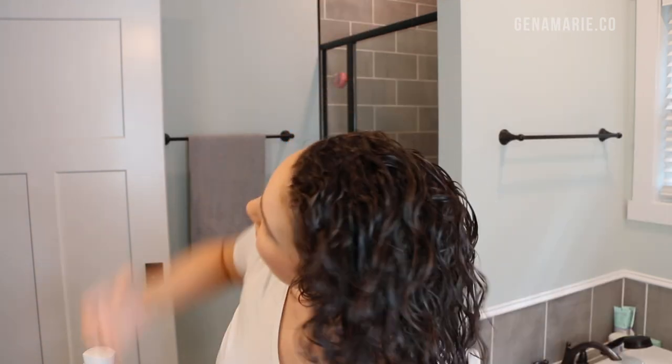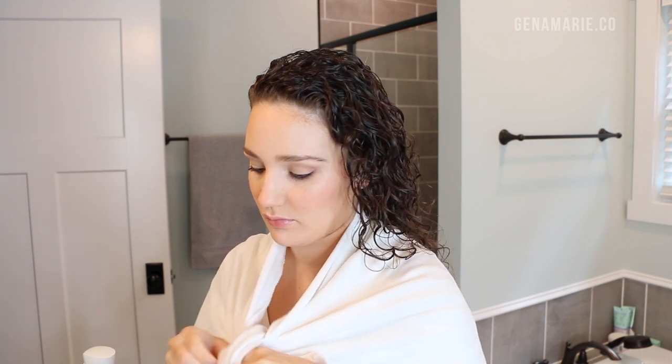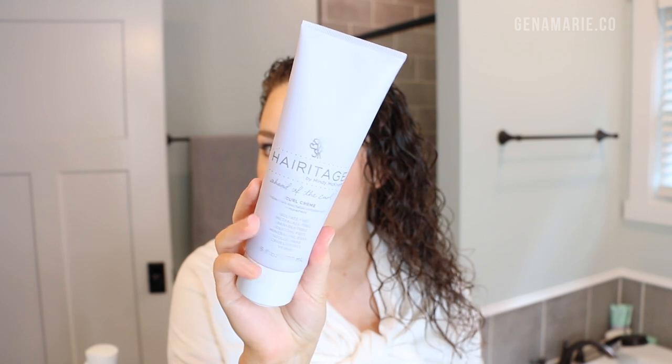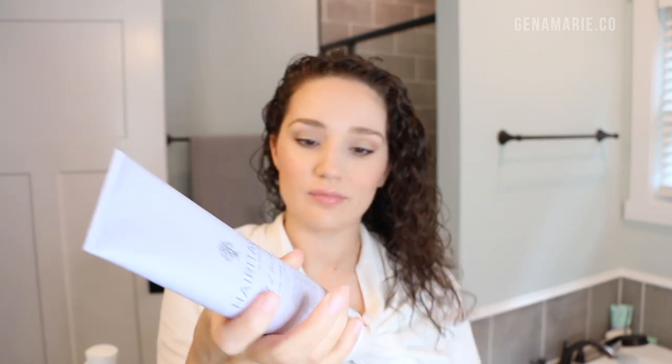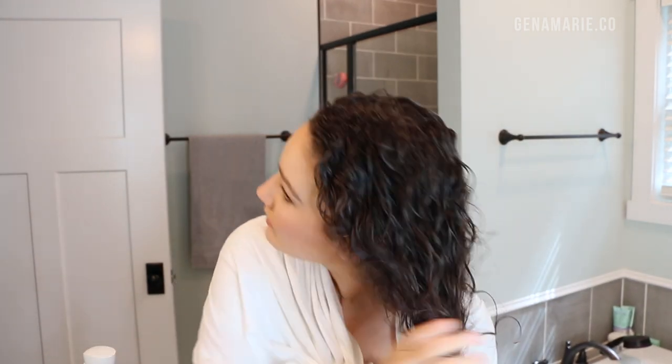I'm starting off with clean, damp hair. I have my hair wrapped in my hair repair towel and I'm just going to wrap it around my shoulders so the wet hair doesn't get all over my neck. The first product I'm going to use is from Heritage by Mindy McKnight — this is the Ahead of the Curl Curl Cream. This curl cream does contain proteins: hydrolyzed wheat protein and also hydrolyzed jojoba protein.